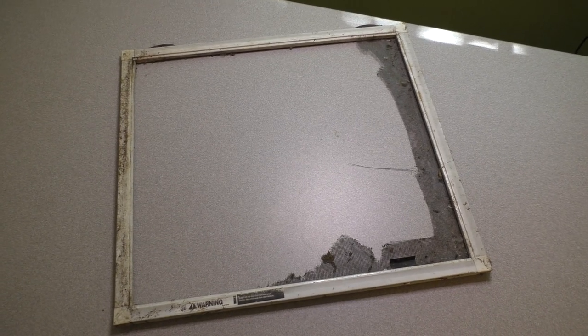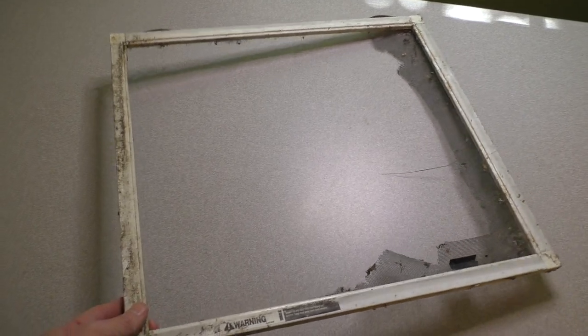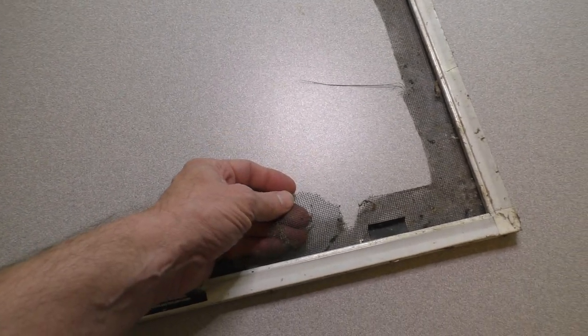Hello, this is Gio. Hey, look what I have here. This is actually a window screen — a window screen to a small window — but as you can see, it has seen better days.